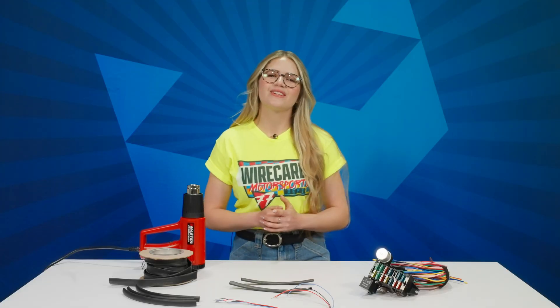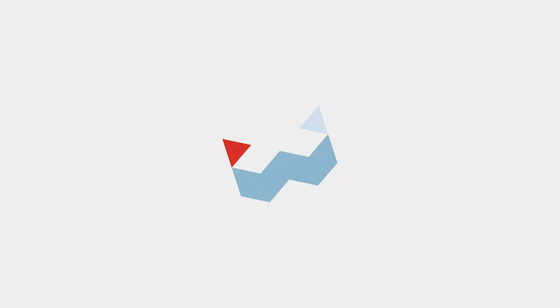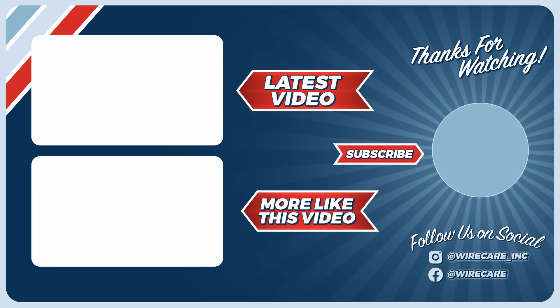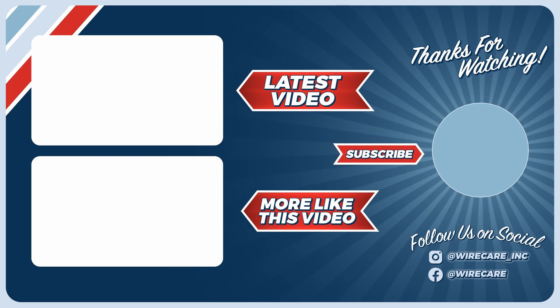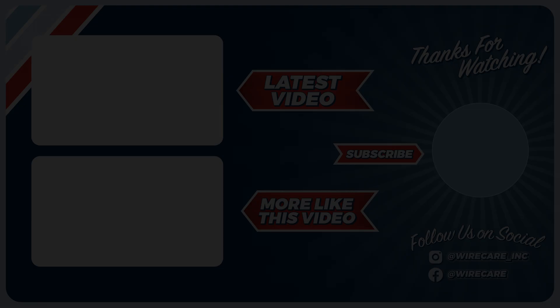And now you can head over to wirecare.com to grab some Raycam DR25 for yourself. Thanks for watching.